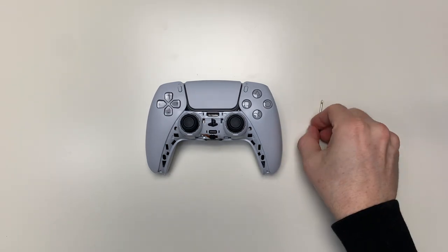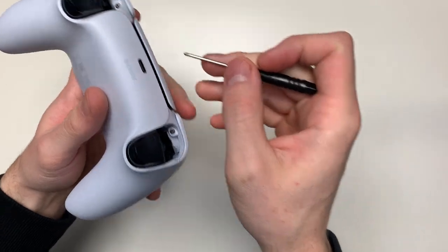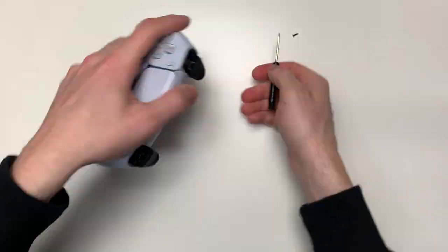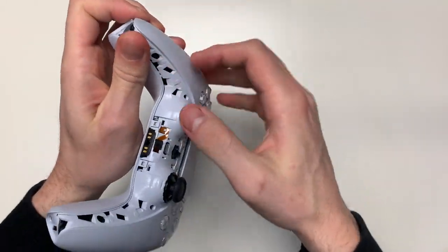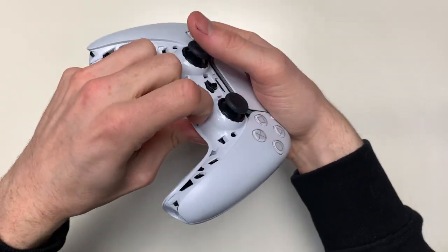Now we are going to further disassemble the controller by loosening each screw with the screwdriver. There are a total of 4 screws to take out. When you have unscrewed everything, you can take the controller apart — but do this gently because you don't want to break anything, it's very fragile.